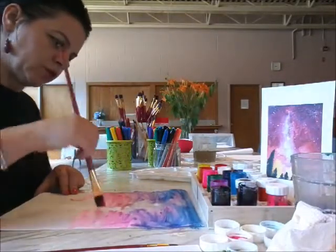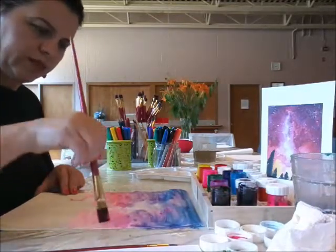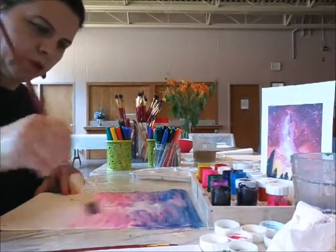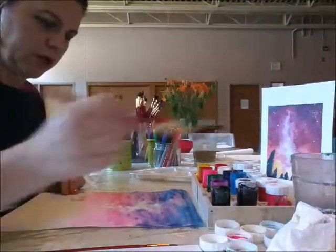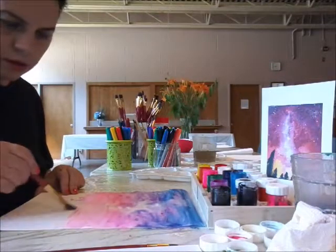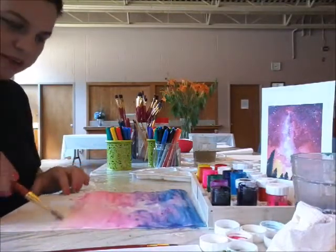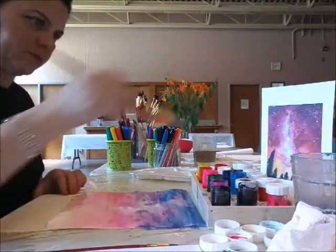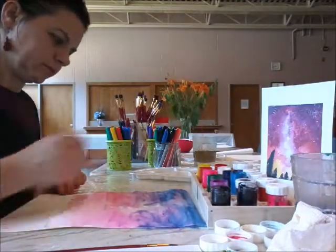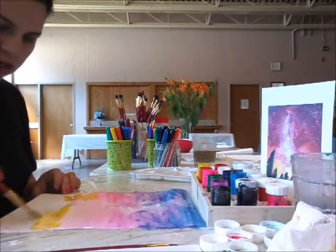I'm going to get some pink and orange from the bottom of the project. Sometimes kids like to use the brush widthways, and that's fine. If they use it on the edge of the brush it's very difficult to blend, so it's better to use it on the thick side. Then I'm going to mix a bit of yellow and orange here for the bottom.